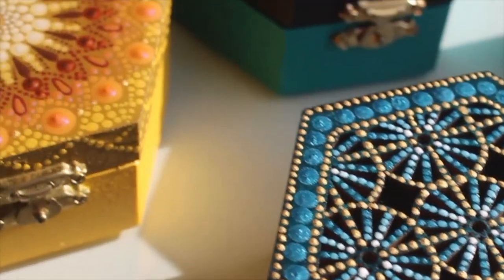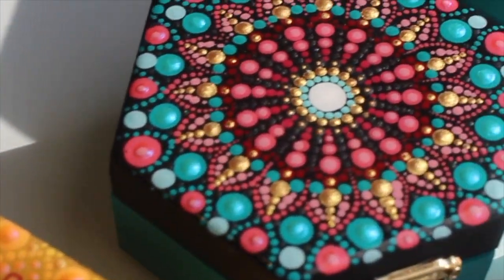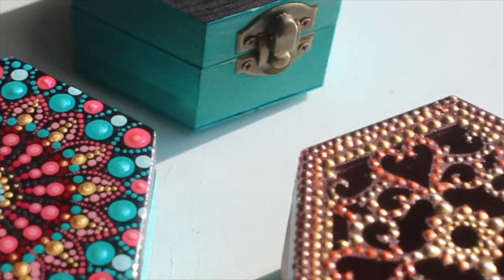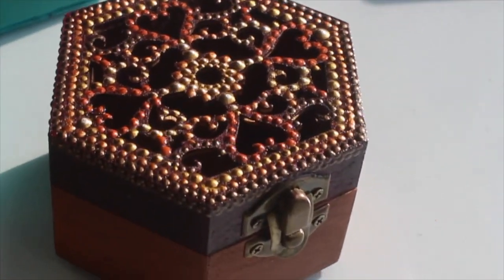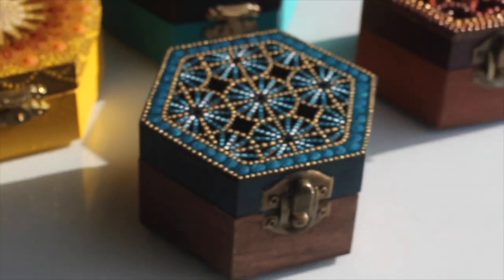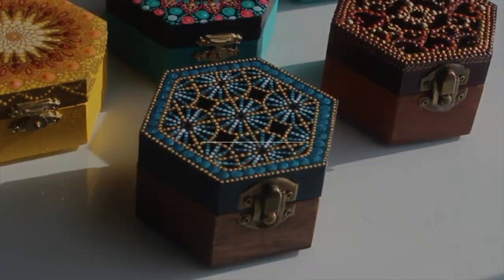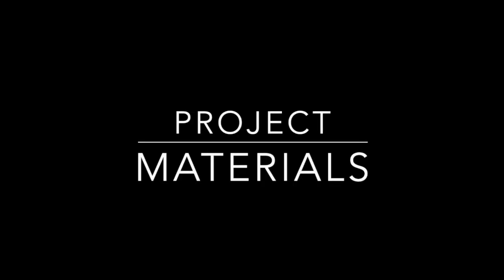I'm going to introduce you to DecoArt's Americana Gel Wood Stains. I'll talk about the classiness of a limited palette, the glory of silicone tools, and how adding expensive chocolate can take this gift to the next level. Sound good? Awesome! Let's get into it.